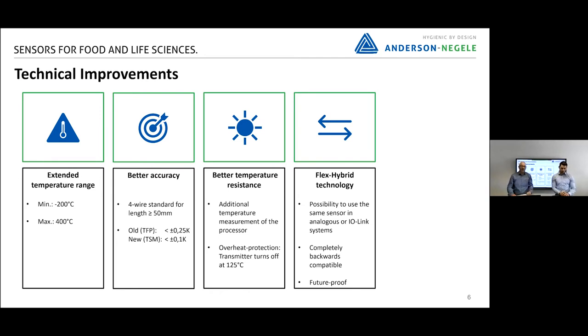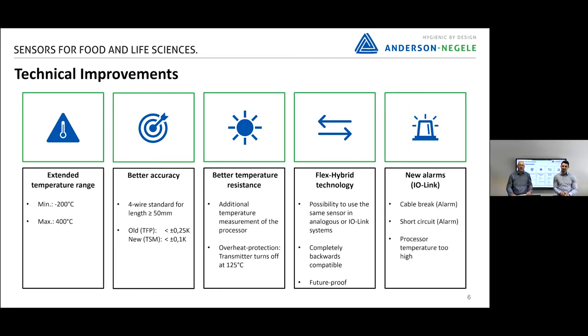We are ready for the future. Thanks to IO-Link, you will get additional alarm signals — for example when a cable breaks, when you have a short circuit, or when the electronic temperature is too high. The advantage is you can fix it when the machine is down, so you have time to replace it or solve the problem, and not during production, which would be very stressful for the customer.